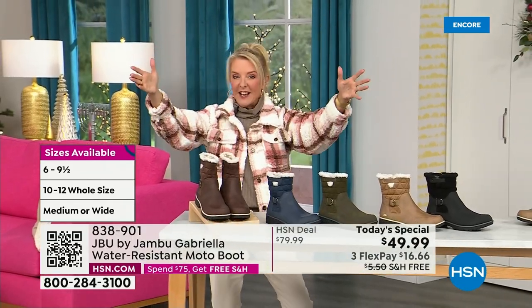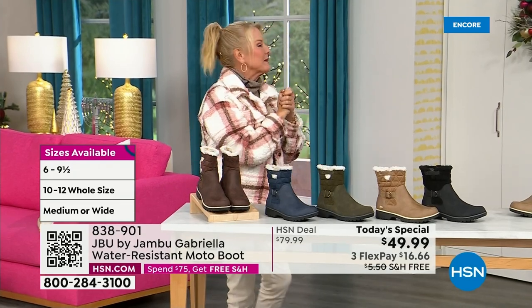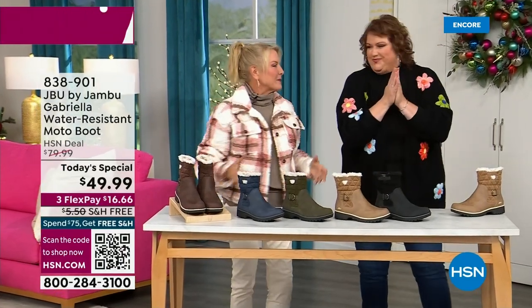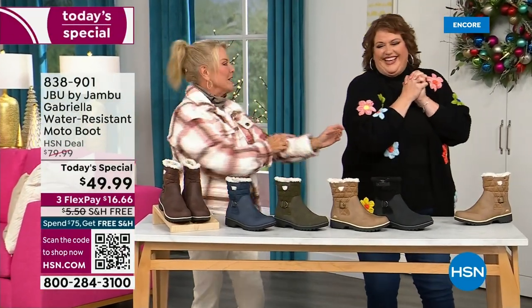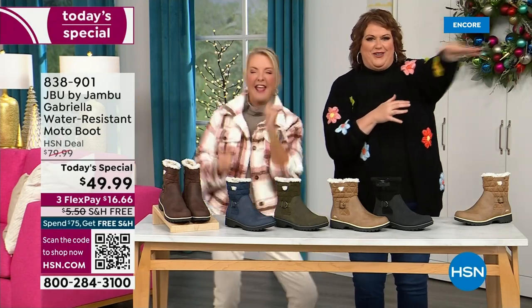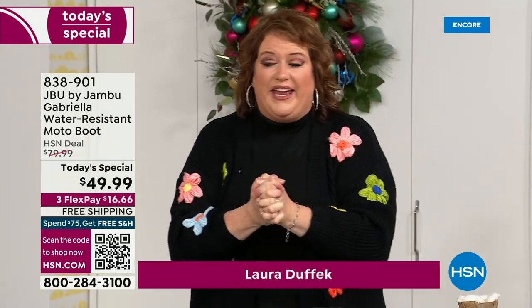Bring on the worst weather, bring on the sunny weather — you're going to look great in your brand new Jambu boots. Joining me is Miss Laura. She's been in the retail TV business for 25 years, she's developed tons of products. She brings us these great boots — we could not wait to get to this. We are walking off the ground we're so excited. It's a thrill to be here because we are doing something special.